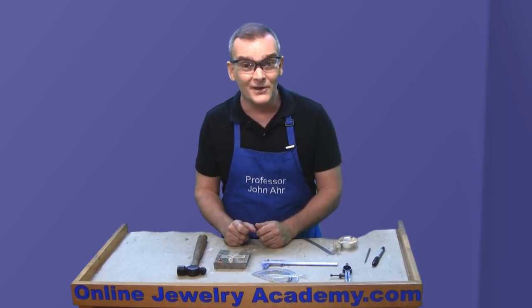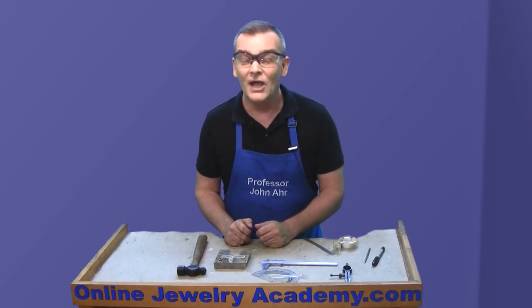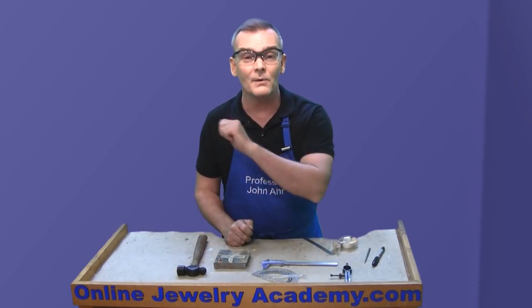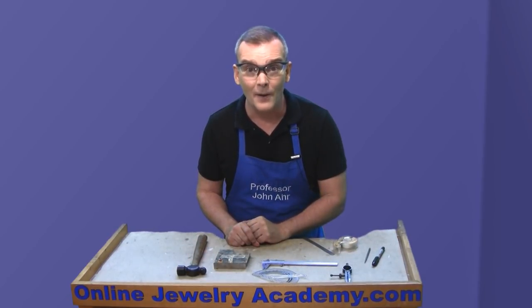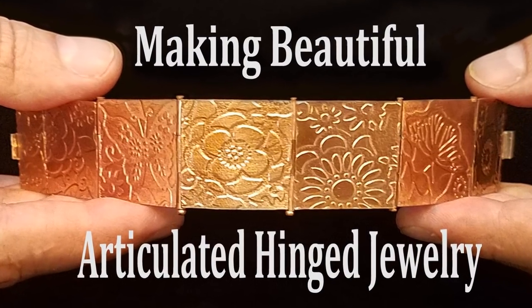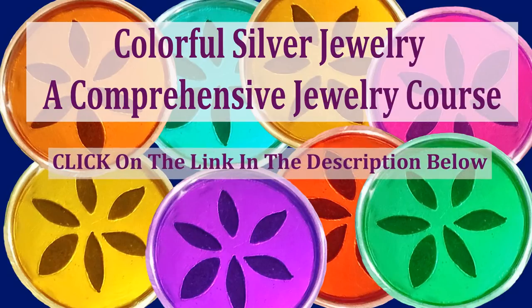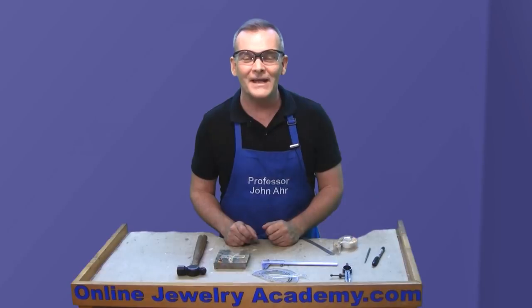Hope you like this video. Remember to follow the Online Jewelry Academy on social media, and you can find our playlist at any time on OnlineJewelryAcademy.com. We also have two great courses on Udemy.com — you'll find the links for those courses and the discount codes in the description to this video. Thanks for watching.